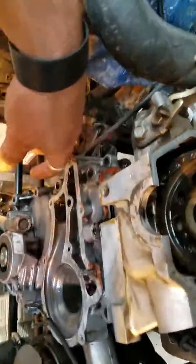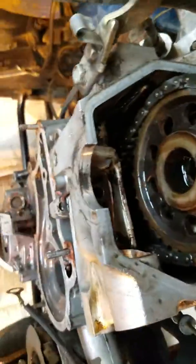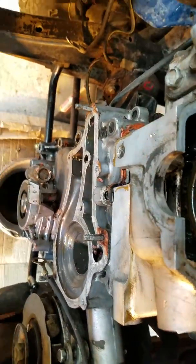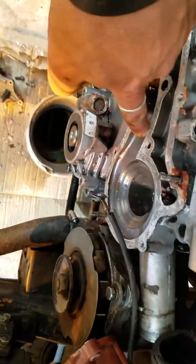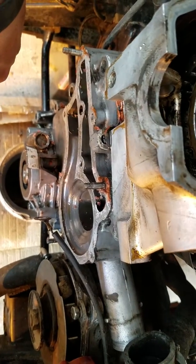I want to show you a tricky part about this. There's a little rubber gasket that goes here, kind of like so — it just pops in there. You remove that, take your bolt out of here, and this front little topper piece pops off and pops out of here. Then there's a bolt straight down in there that holds the timing cover up to the head.